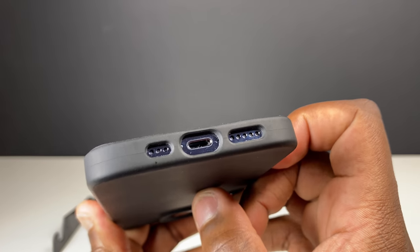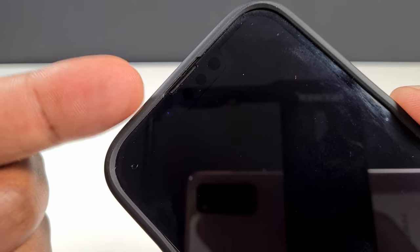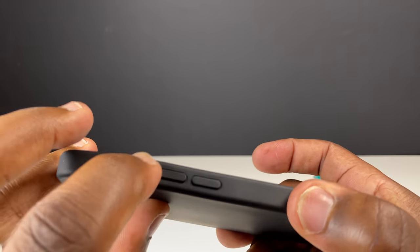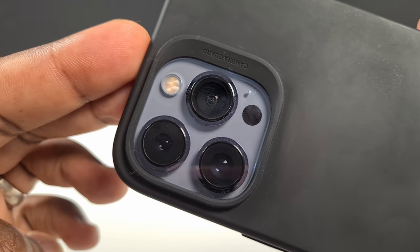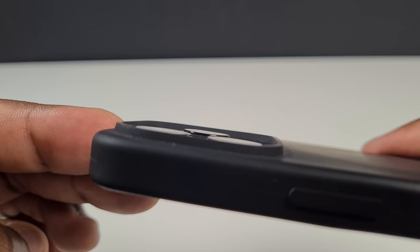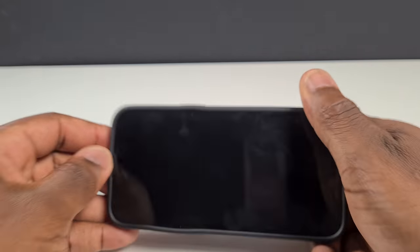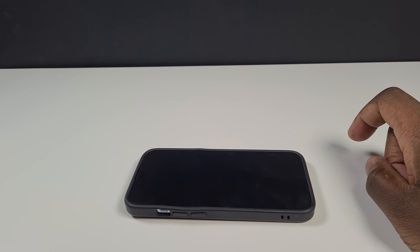Those precise cutouts perfectly match the speakers and lightning connector, as well as not covering the speaker at the top of the screen, while the case buttons provide easy, reinforced access to the lock button on one side and the mute switch and volume buttons on the other. On the rear, the camera module is perfectly framed within the lens cutout, and you can see the clearance between the top of the camera lens and the lip of the case, without making the case appear bulky. You'll still get that inevitable rocking though when the phone is lying flat.